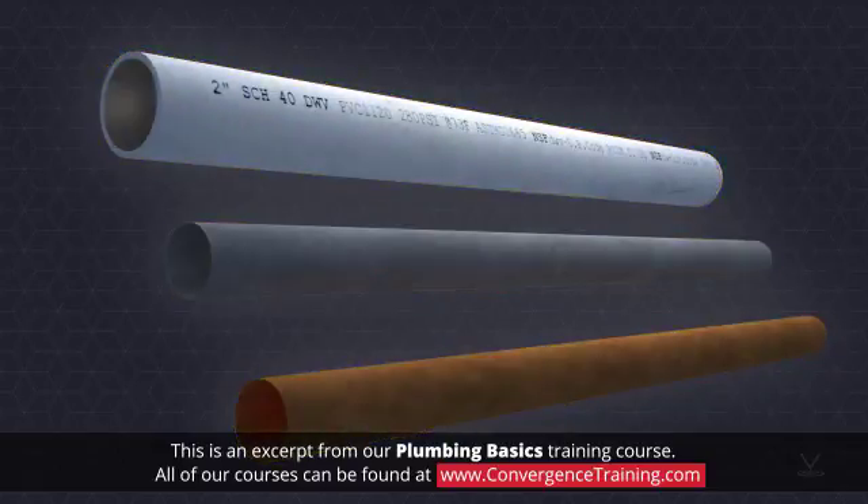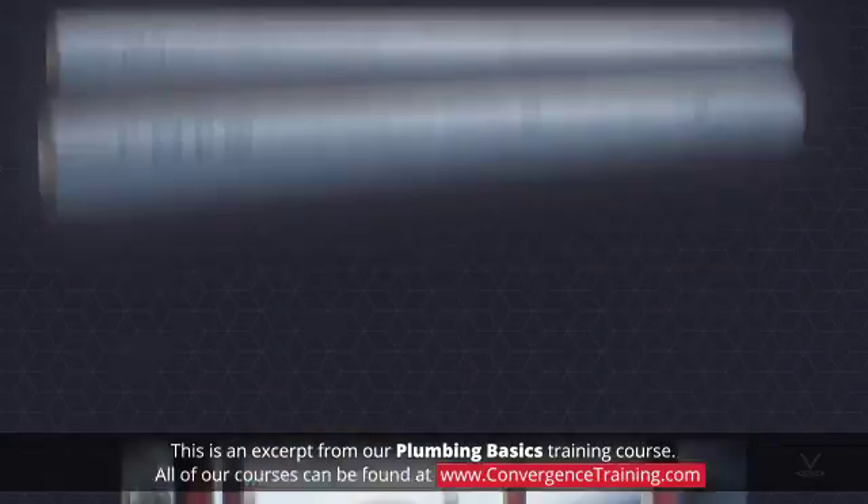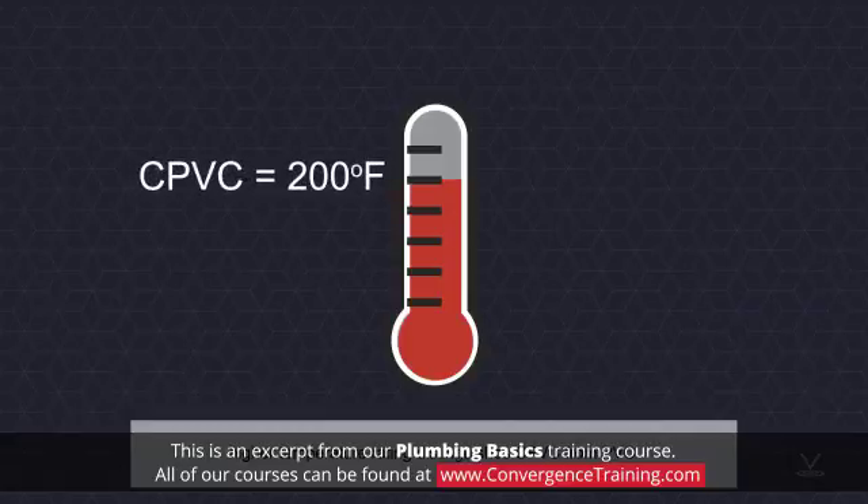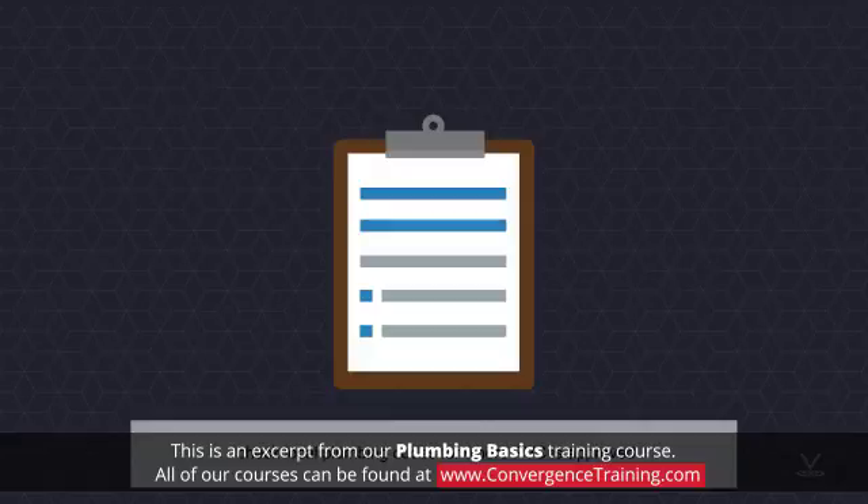Two types of plastic pipe were discussed: PVC and CPVC. A higher temperature rating distinguishes CPVC from PVC. Check local plumbing codes for where each type of PVC is approved.